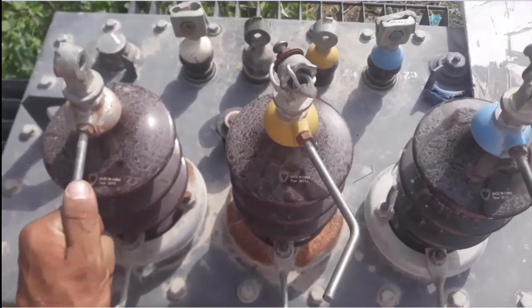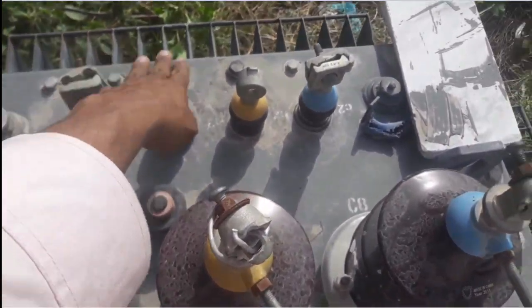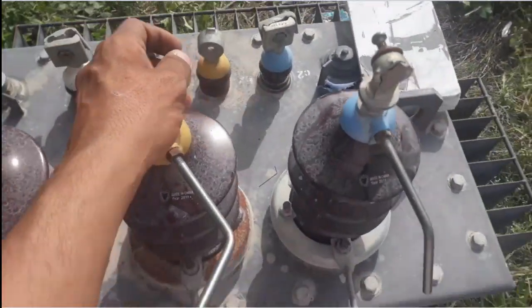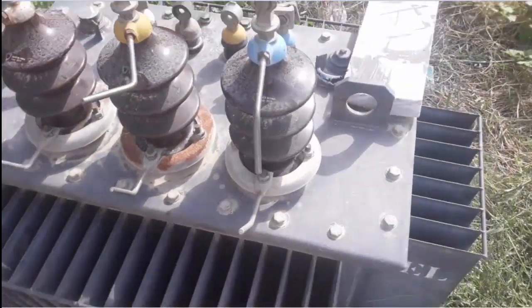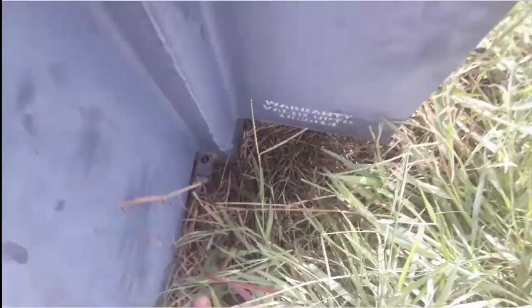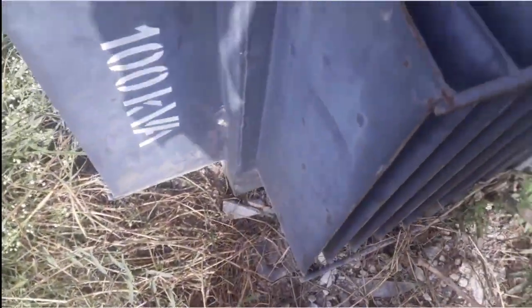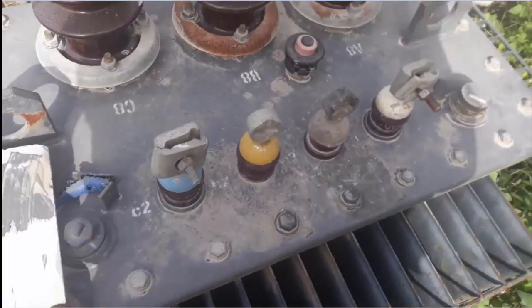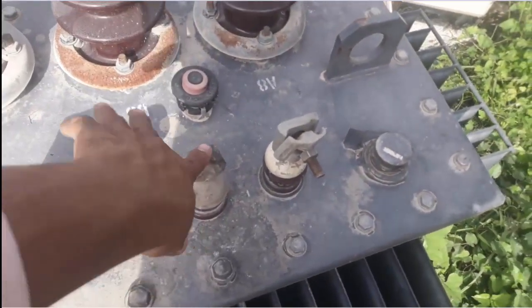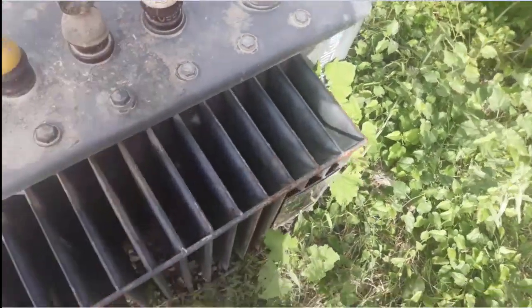These are the HV lines, and here is the neutral — red, yellow, blue — which is the output supply from this transformer at 415 volts. You can see here an earth connection pointer. This is the red, yellow, blue and neutral wire. This white color connection is for neutral, where the earth wire is also connected.